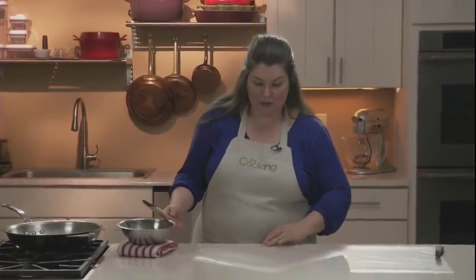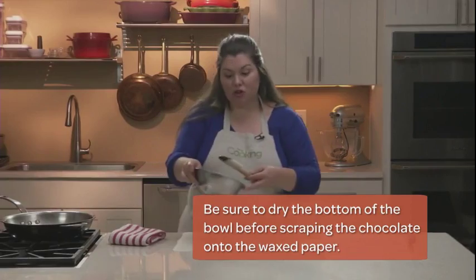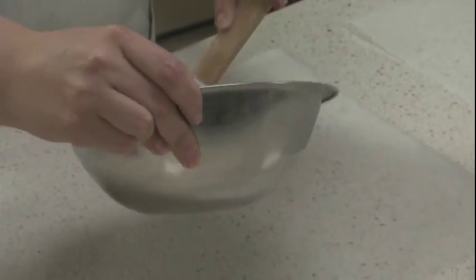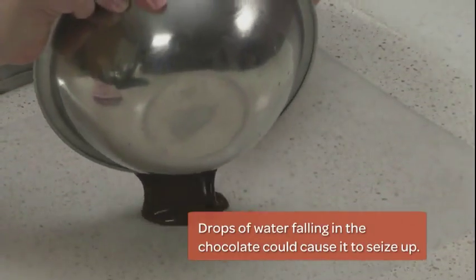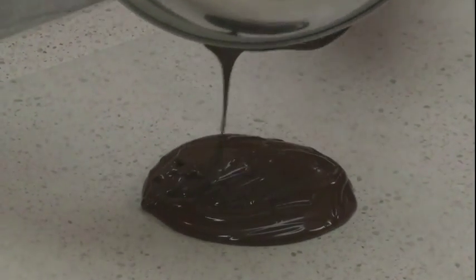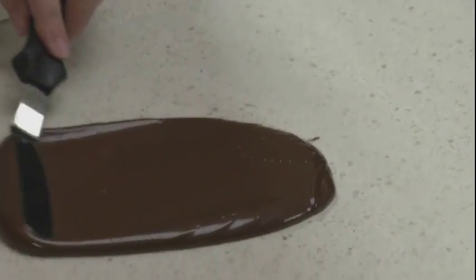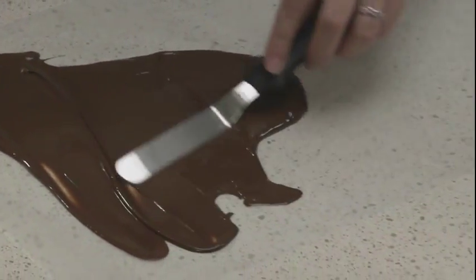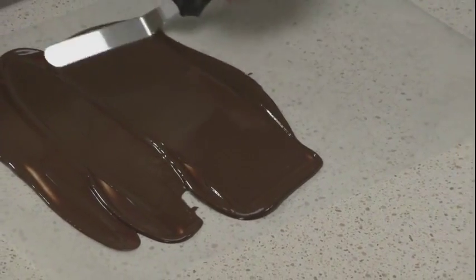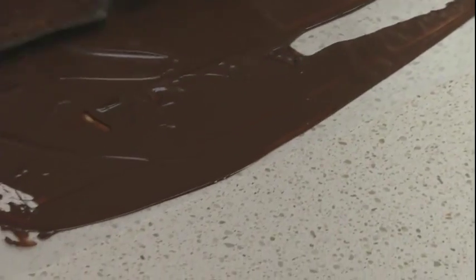I have 2 sheets of wax paper here — they're 16 inches long. You want to scrape your chocolate into the center of the bottom piece of wax paper and get all of it in there. Now, using a small offset spatula, you just want to pull your chocolate to the edges, making it as flat and even as possible, leaving about a 1/3 of an inch border around the edge of the paper.